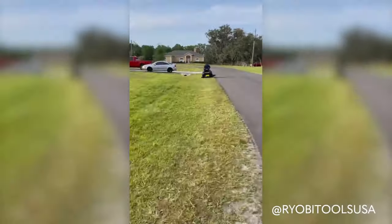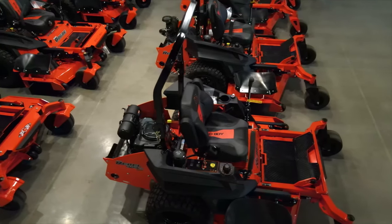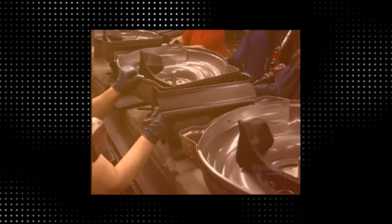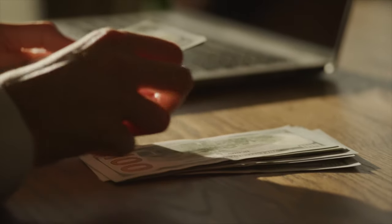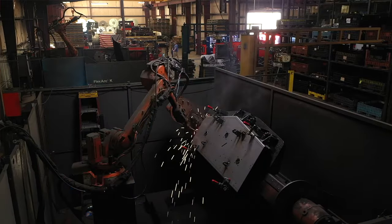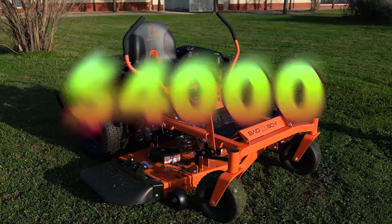A quality zero-turn mower in the $4,000 price range can be hard to find. At this price, manufacturers are working on a limited budget. After picking which engine and transaxles to use, there's not much money left over for building the body, frame, and mowing deck. This design challenge reveals a lot about a mowing brand because it shows where their priorities lie. When talking about Bad Boy, the focus is on build quality — and the MZ Magnum is a quality zero-turn for right around $4,000.